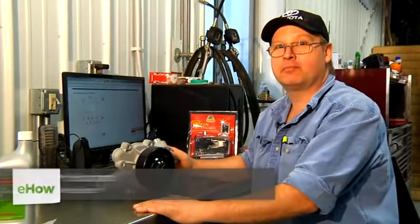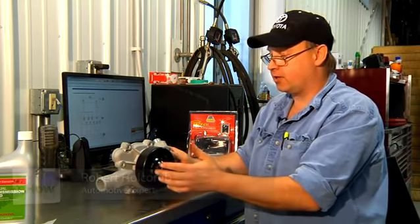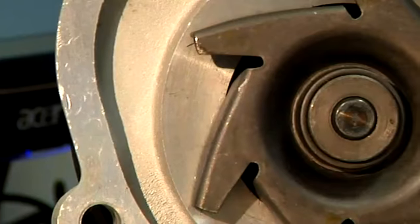Hi, I'm Bob Holcomb from Apex Automotive in Great Barrington, Massachusetts. Today we're going to talk about your water pump and what we need to do if it should freeze up.